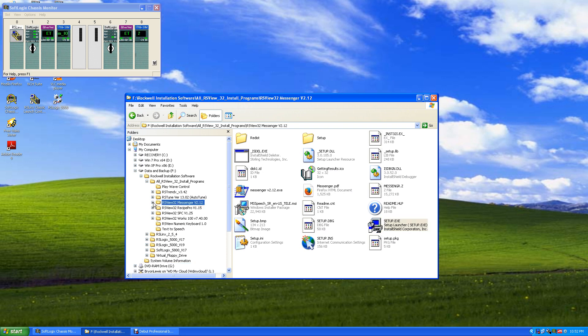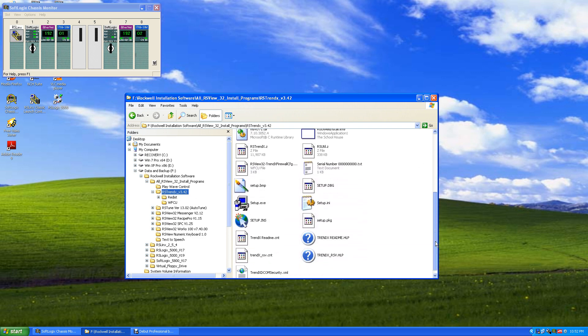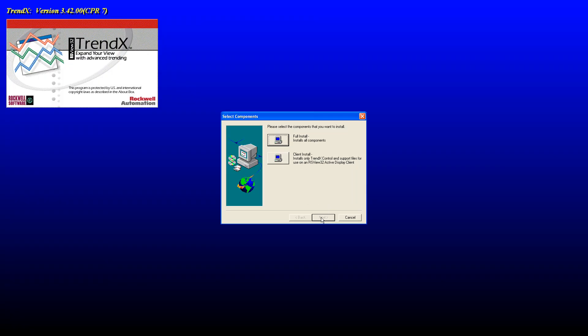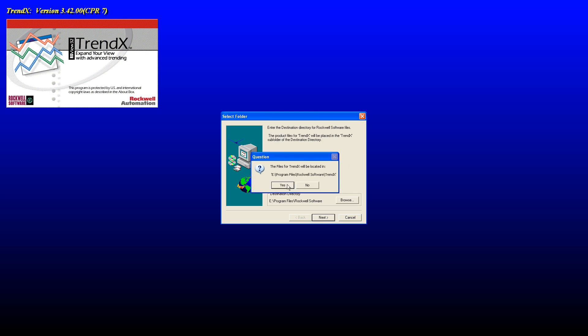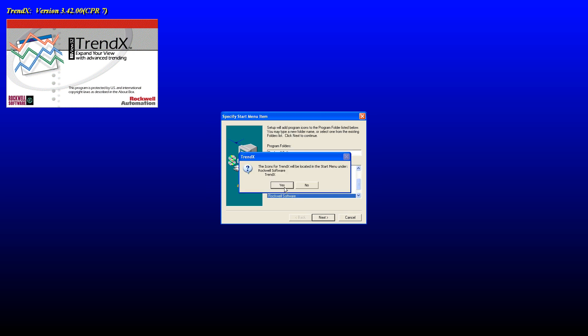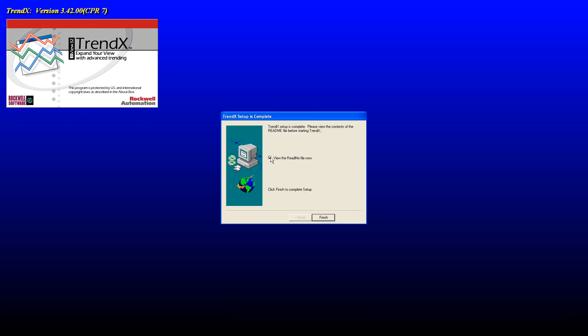Let's install Trend — we'll probably use Trend. Click on Trend, come down to Setup Exec, next, full install, next, yes, files ready to be located, all the files will be installed, next, and next. Icons will be located under Start Menu under Rockwell Software Trend X. Yes, and next. And finish.